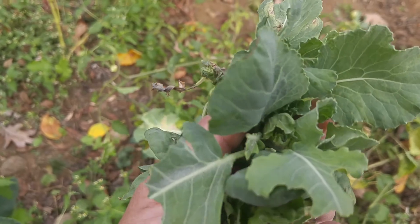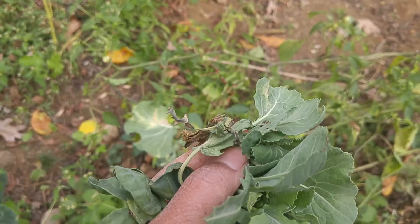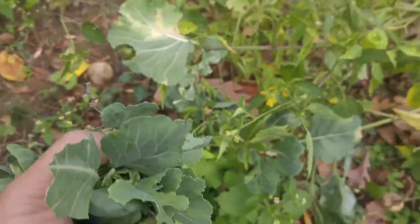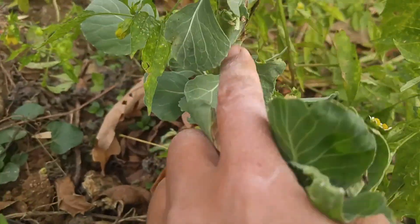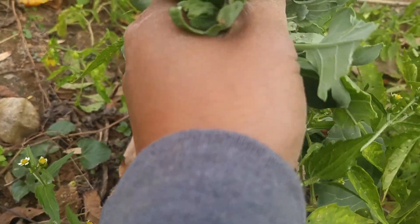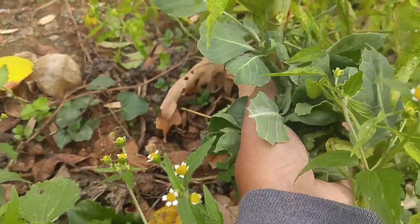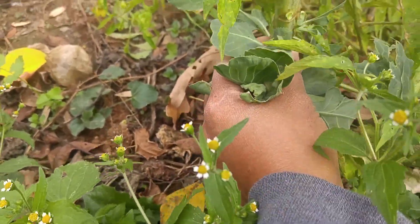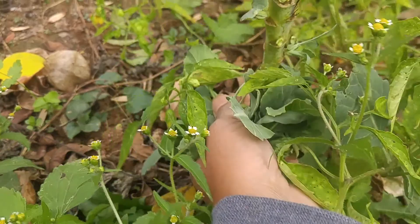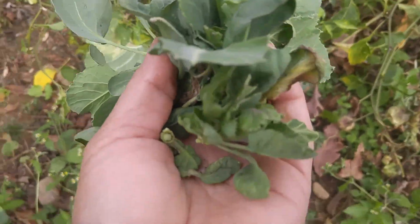Any suggestion would help. At this moment I have different varieties of Brussels sprouts growing and different methods. As you can see, this small one grew like a Colette, which I understand, but what we see in the market - Brussels sprouts look like a bundle of small miniature cabbages.